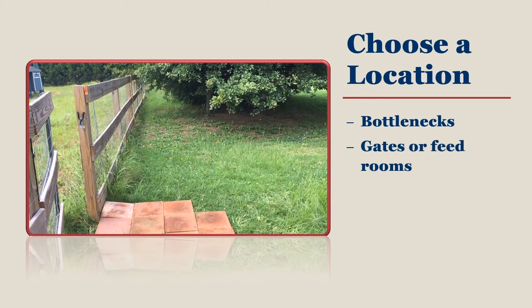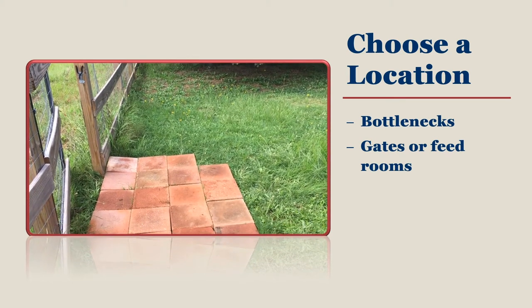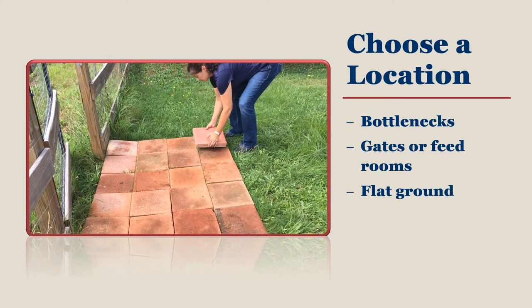These often-traveled routes or bottlenecks in the space are great places to put a foot bath so that you can ensure everyone uses it. First, place your foot bath on flat ground. Cover the space with pavers to keep dirt and mud out of your foot bath, or you render it ineffective.